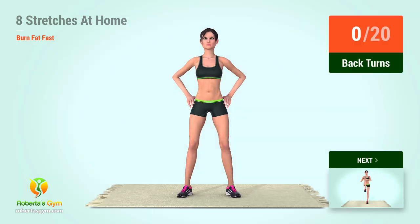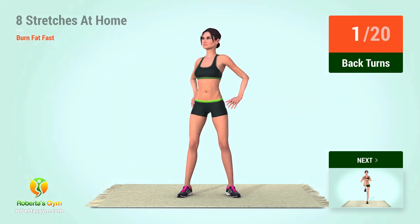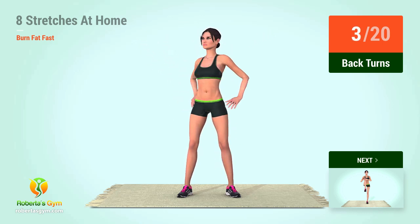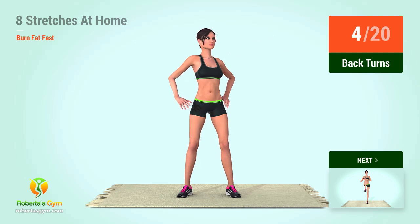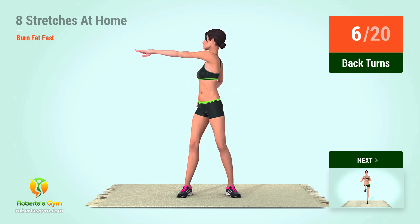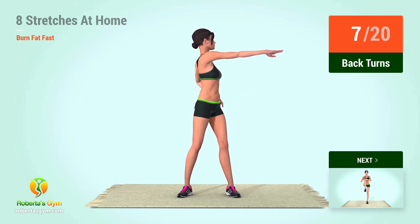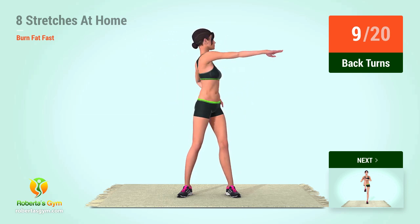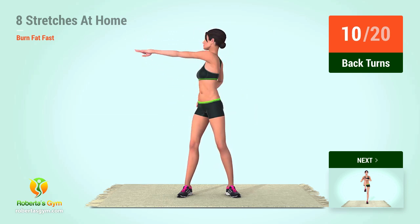Up next, back turns. In 5, 4, 3, 2, 1, go! 1, 2, 3, 4, 5, 6, 7.